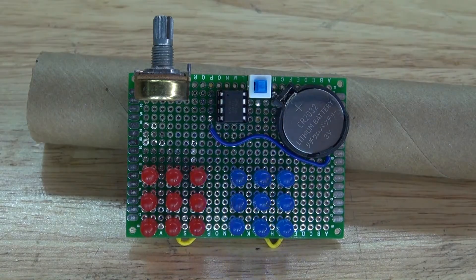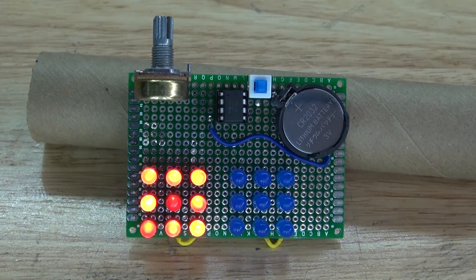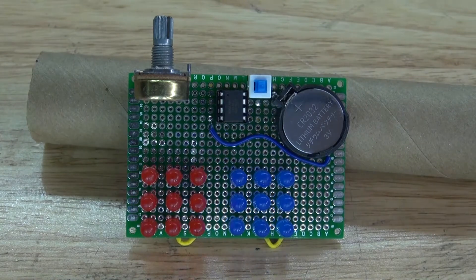And there you have it — the project is now complete. Now you know how to make a police LED mount using an ATtiny85 microcontroller and a potentiometer to create the circuit. Thank you for watching SciTiTech. I hope you learned something new. Don't forget to like and subscribe and click on the bell icon to be notified for future SciTiTech videos. Till the next tech. Goodbye.